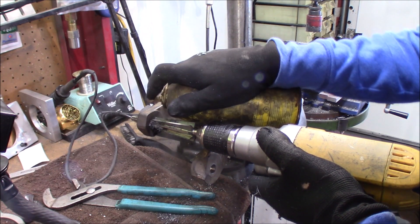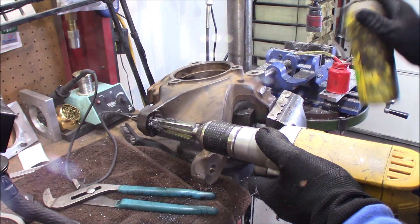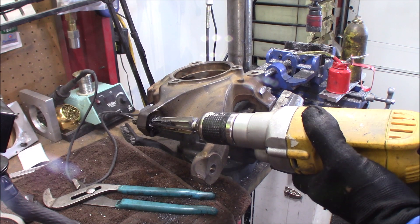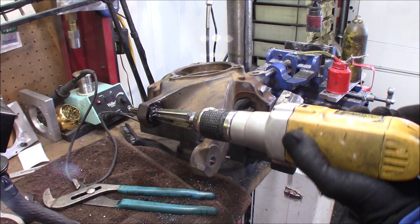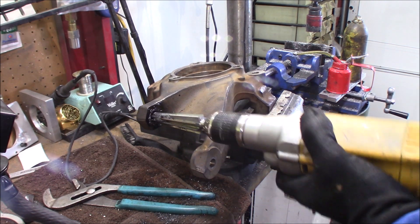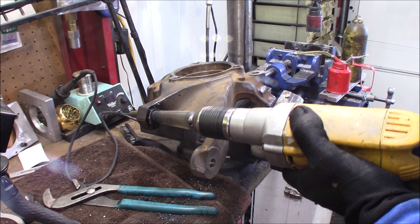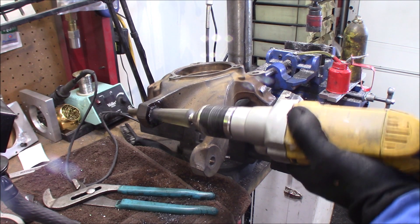Make sure you apply plenty of cutting oil or any type of lubricant to the reaming bit. You can see there, it really wants to grab. Light pressure and a slower RPM I think really works best.